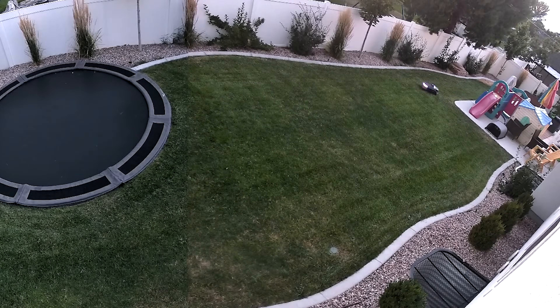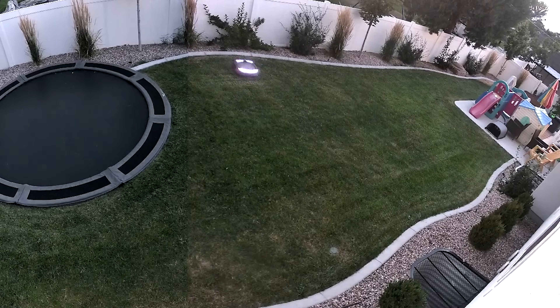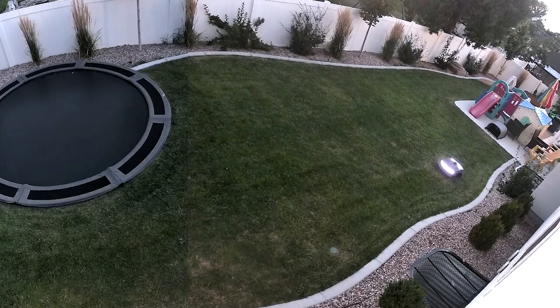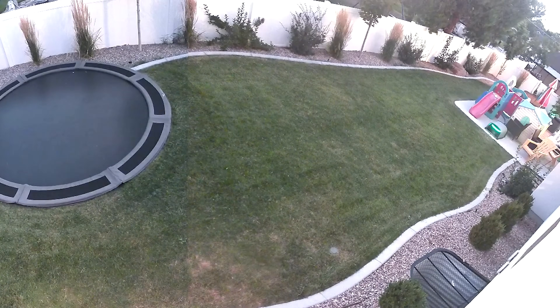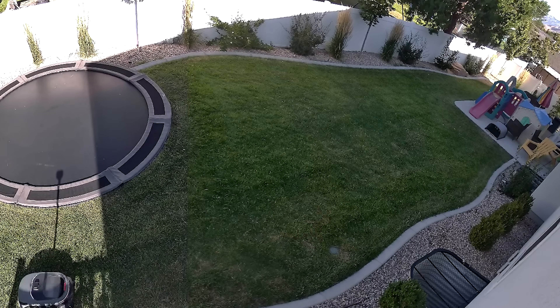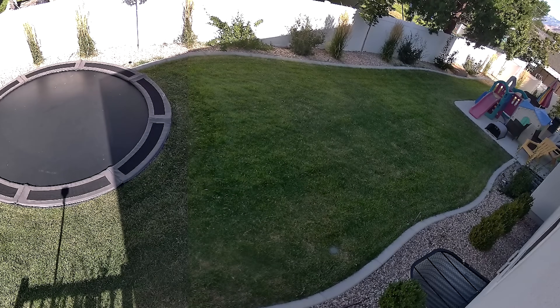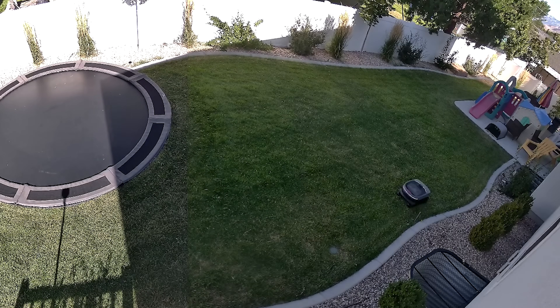One of the main limitations of the OASA R1 is it cannot mow at night. Here it is as it's getting darker — it's working fine, but then slowly it gets confused and can't find its way. So I had to help it back to its home. But the good news is, in the morning I started again, and when I opened the app it said, 'Do you want to resume the task from last night?' I said yes, and it completed mowing the lawn without having to redo half of it.